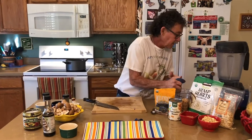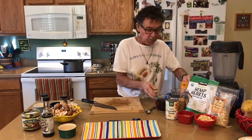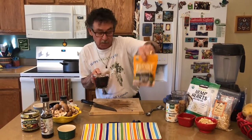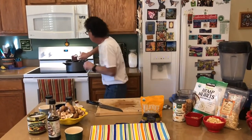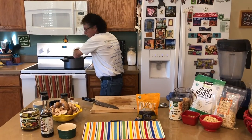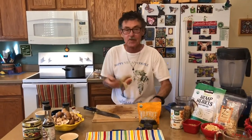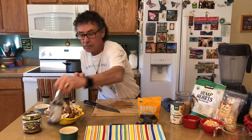Next we're going to add the wild rice — this is the wild rice from Trader Joe's, nice and dark. I've rinsed and washed it already. This recipe gave a choice between wild rice and wheat berries, and today we decided to use the wild rice. Then we add a teaspoon of coconut aminos.